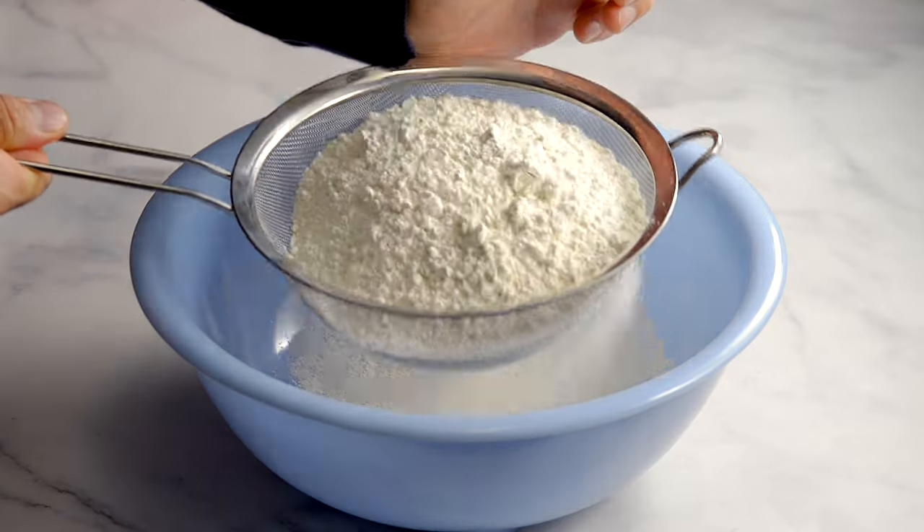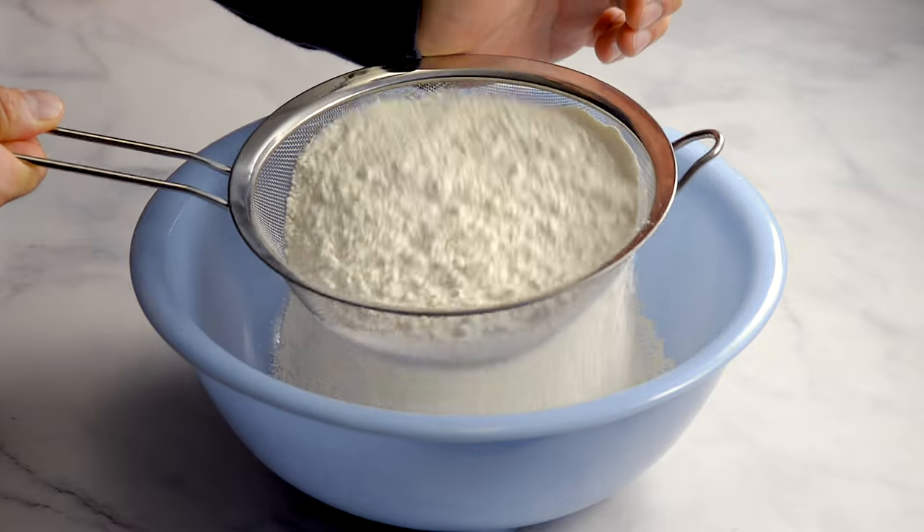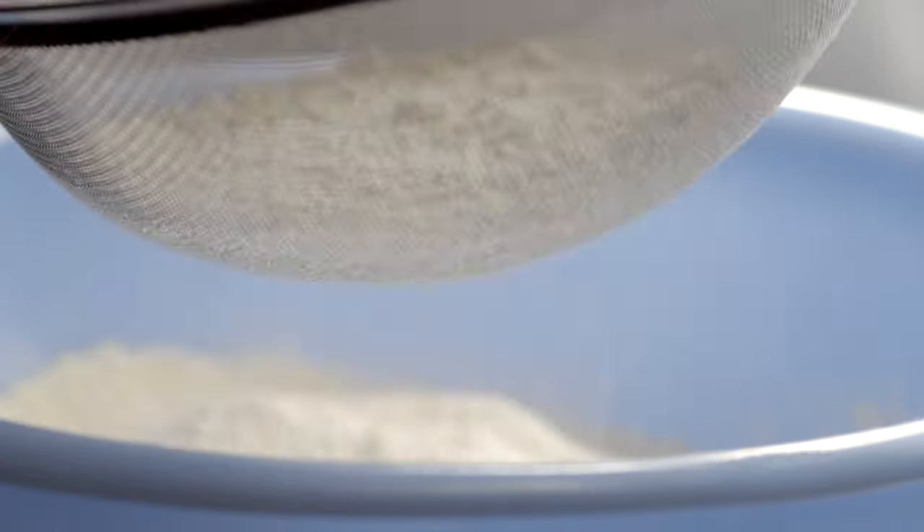Sifting the flour helps make your baking fluffier. We use a strainer since we don't have a sifter — it works just fine!